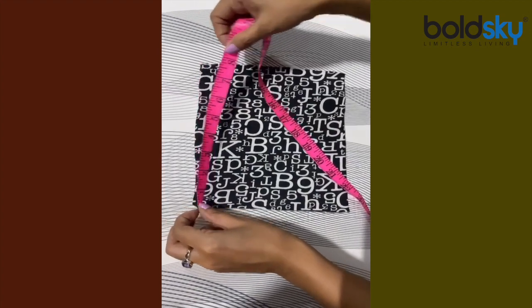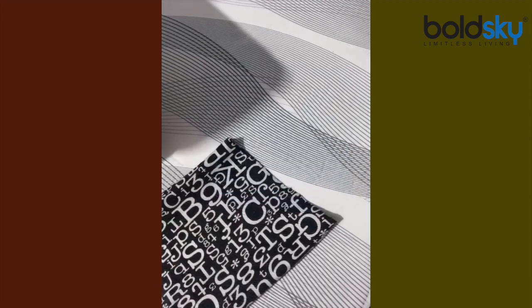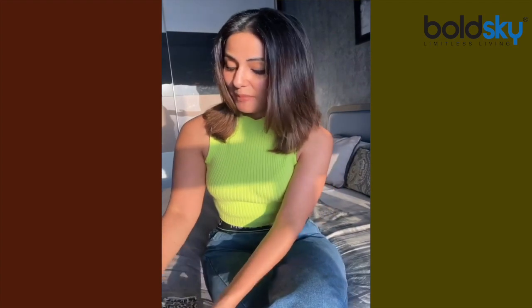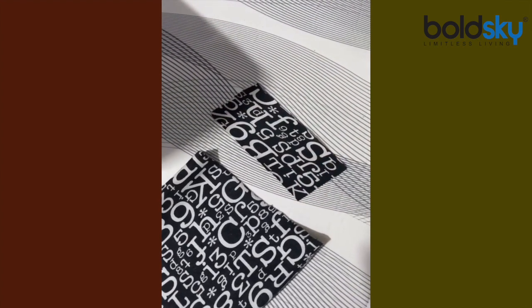I've pre-cut all our fabrics — the top is eight inches and the other side is seven inches. I have tried to keep it a little positive and fun and quirky by picking up my favorite prints and creating a mask out of it. For edging, I have two separate pieces ready.